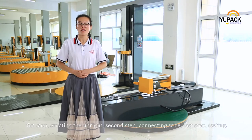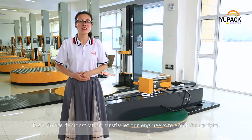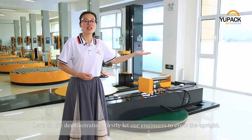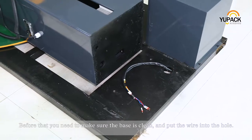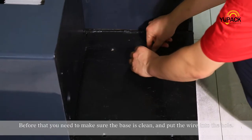First step: erecting the upright. Second step: connecting wire. Last step: testing. Let's do the demonstration. Firstly, let our engineers erect the upright. Before that, you need to make sure the base is clean and put the wire into the hole.